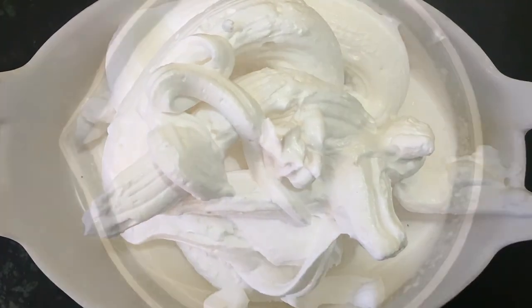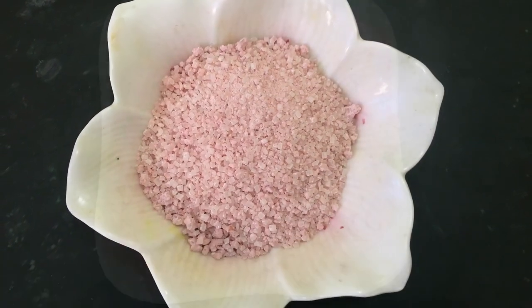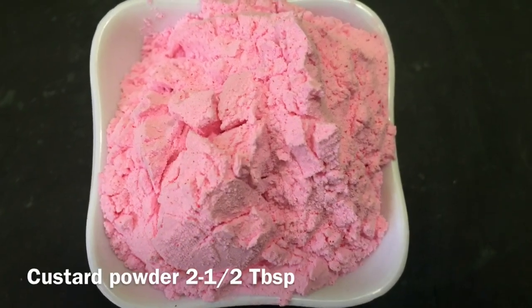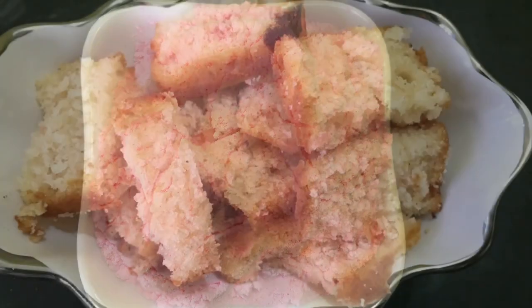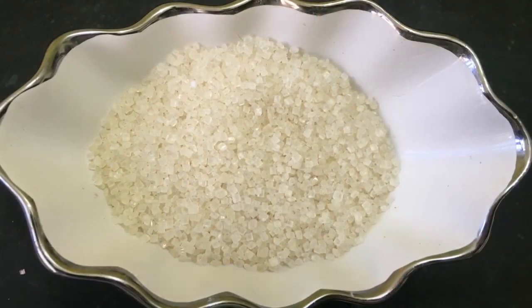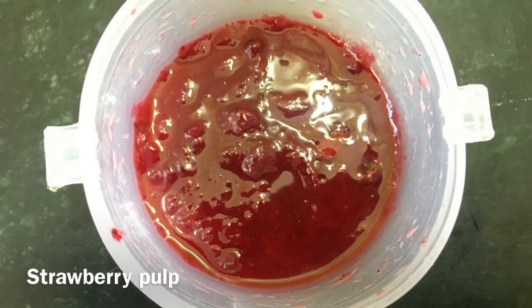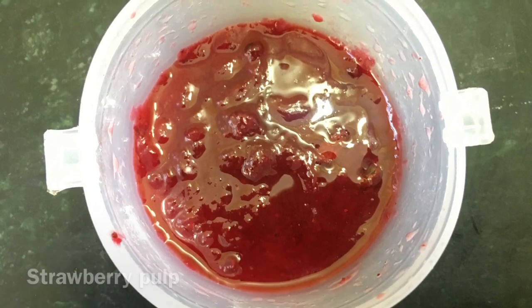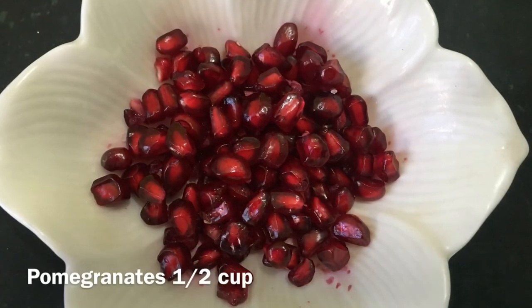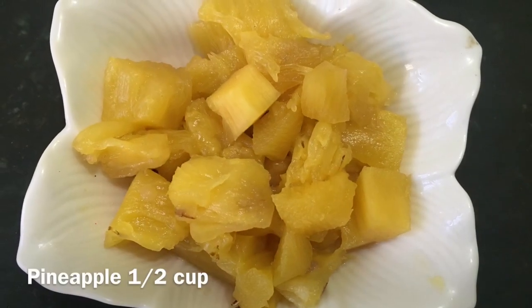To prepare truffle pudding we require: 150 grams of fresh whipped cream, half a liter of milk, 50 grams of jelly crystal, two and a half tablespoons of custard powder, cake pieces according to your choice, three and a half tablespoons of sugar, two tablespoons of strawberry crush, half a cup of pomegranate seeds, and half a cup of pineapple pieces.